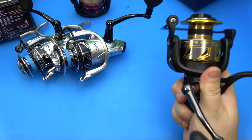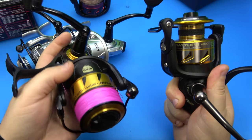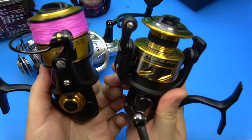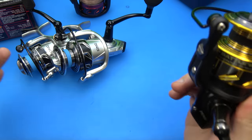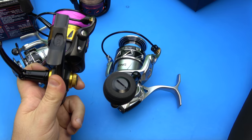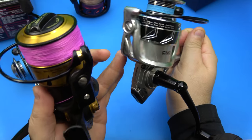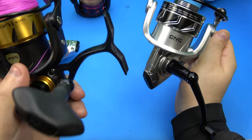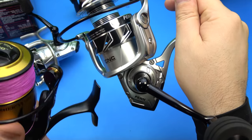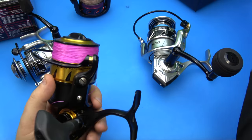I have not experienced a single problem, same as what I was hoping and expecting from the SpinFisher. This is the 6, the same 4500 - a little more capacity, same size body. The big difference being the Battle III DX steps it up, even above the smaller SpinFisher up to 6500 size, with CNC brass machine gearing versus the machined aluminum in those two reels.